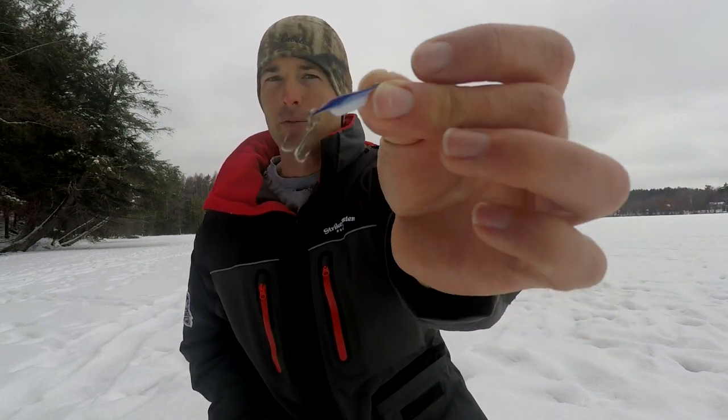The biggest thing I like about it is it gets down the hole really quick. A lot of times when you're hole hopping for crappies — say you're fishing in a basin, fishing deep water — you'll put your transducer down a new hole, you'll see a crappie there, and you've got to get your bait down there real quick before he leaves. This bait gets down there very quickly.